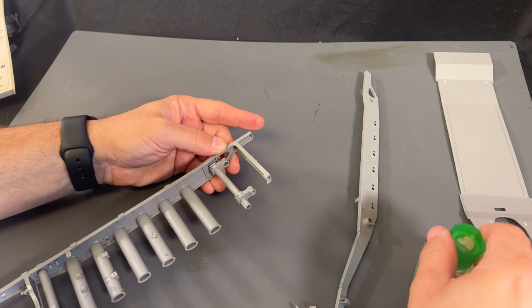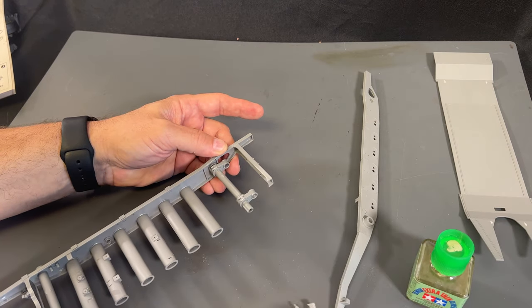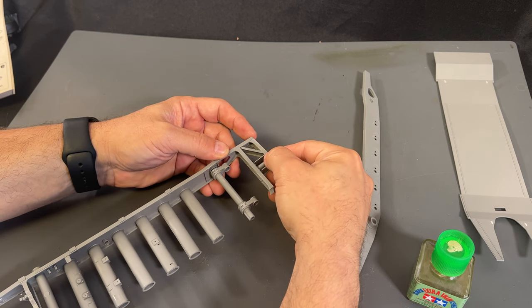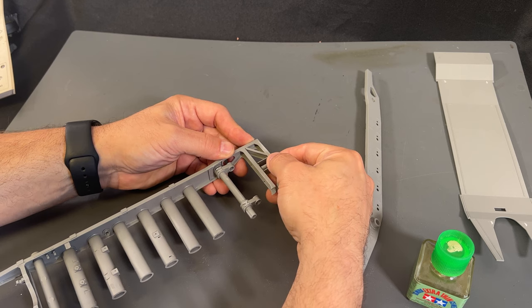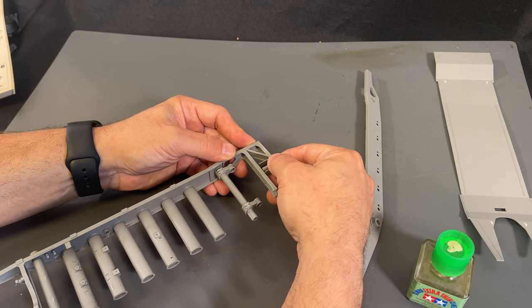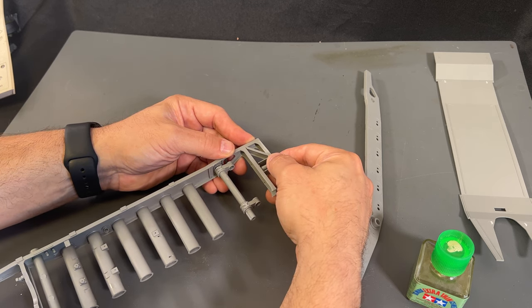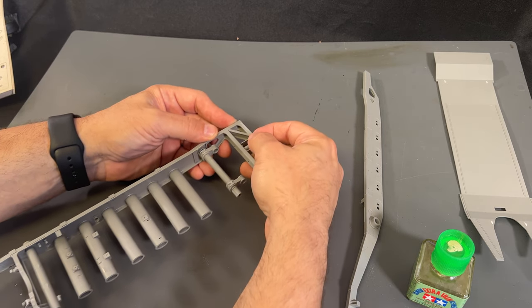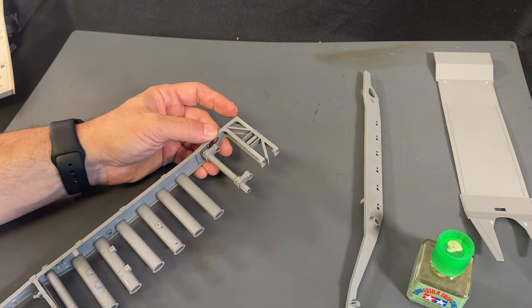We've got most of those in place now. The last one I need to attach is the rear piece of framework that will get glued right into place here. I'm going to hold this in there for a bit so it sets up properly. Once that gets set up and all of these dry for a while, I'll go ahead and take the other piece of frame and start from the front, working my way to the back to get all the pieces glued into place.